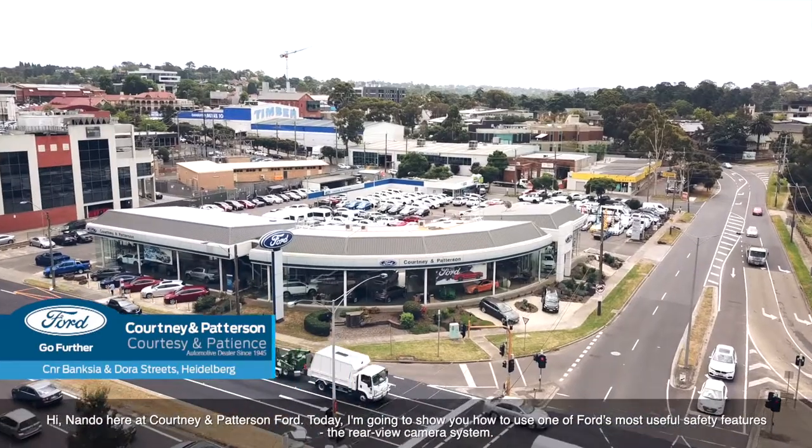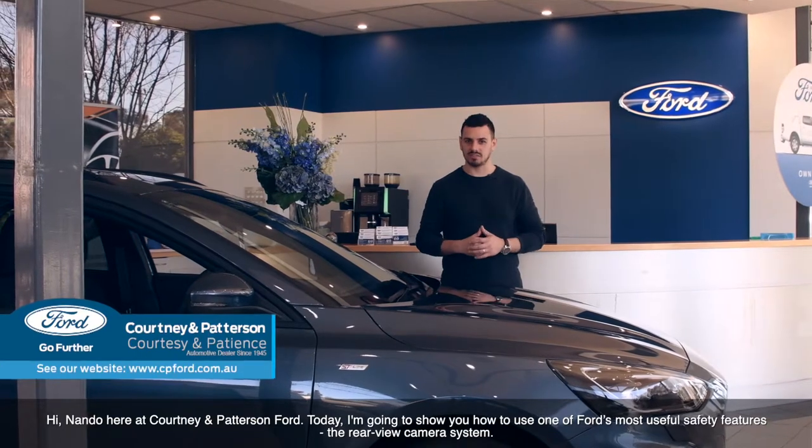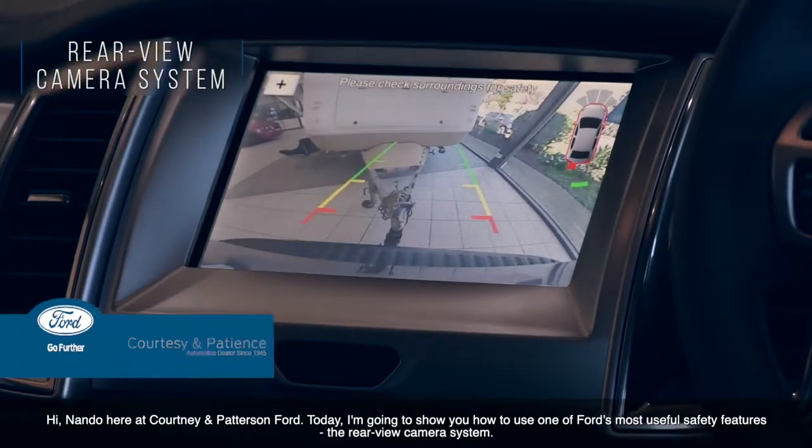Hi, Nando here at Courtney and Paterson Ford. Today, I'm going to show you how to use one of Ford's most useful safety features, the rear-view camera system.